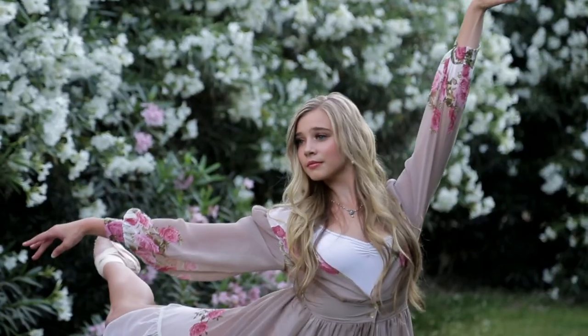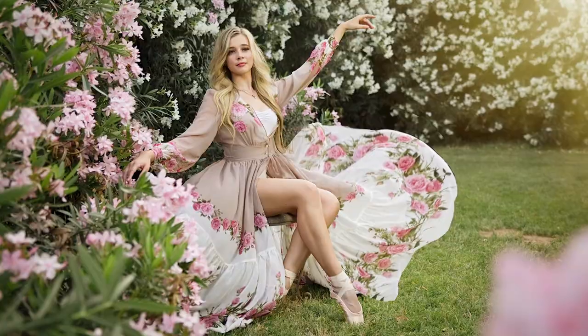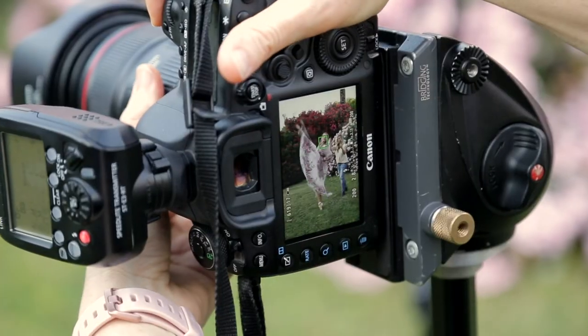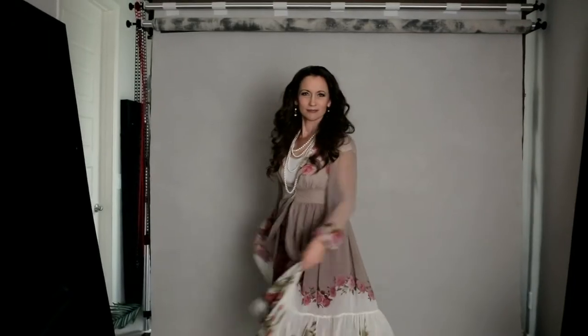My ballerina wore a white leotard under the dress with her pink pointe shoes. Thankfully she wore an older pair of pointe shoes so it didn't matter that they got a little soiled in our beautiful garden location. Photographing a dancer as talented as Alexandria is an absolute dream — not only is she an elite athlete but she is able to create artistry in motion.